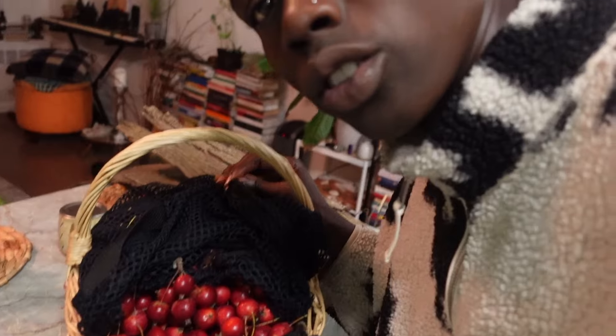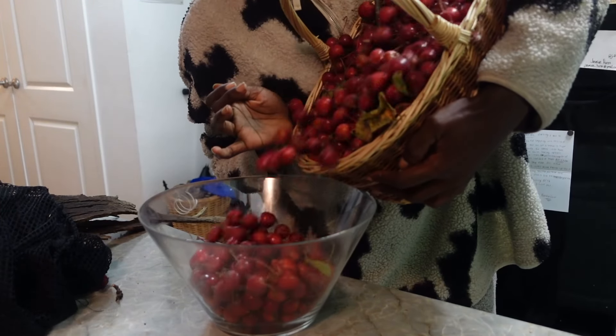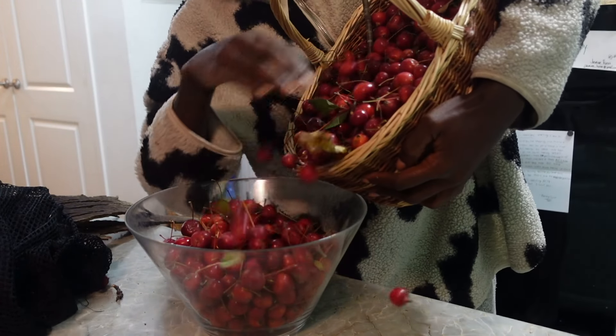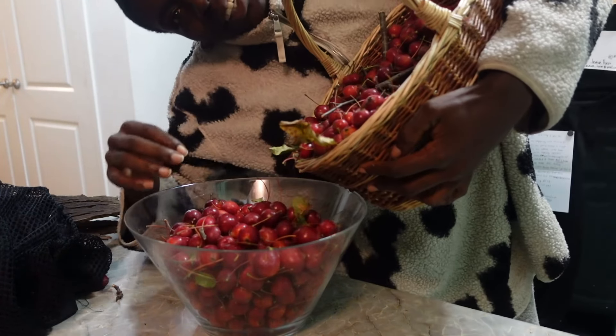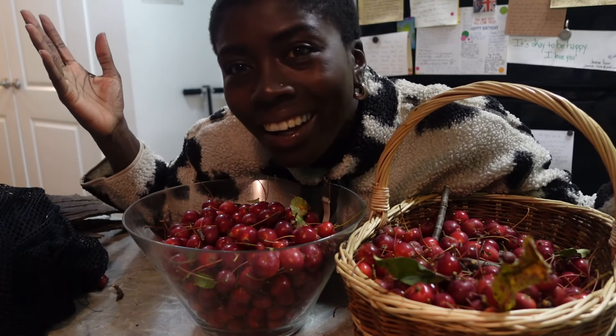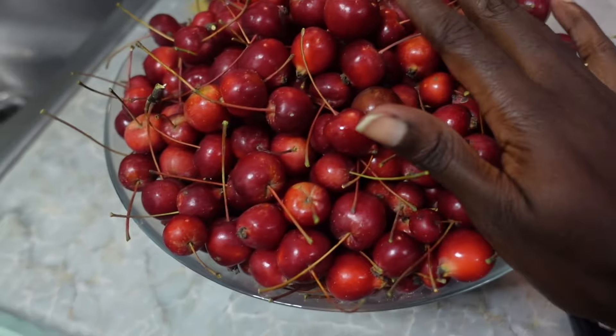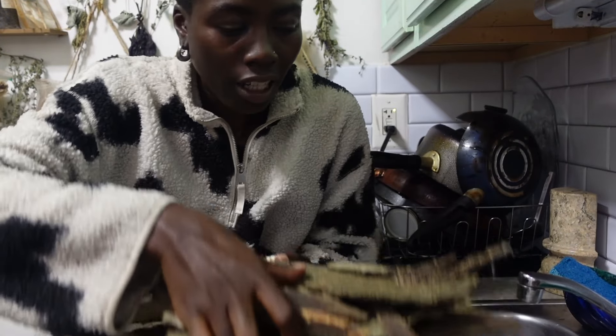This may not make sense if you've never seen anybody forage, but just give me a second. We've got tons of apples, crab apples. Look at all this — outside for free. I love it. Abundance. We've got turkey tail. Abundance. I've got a lot of hickory. This is one section.